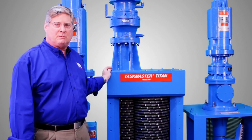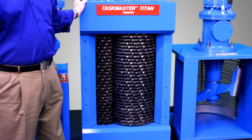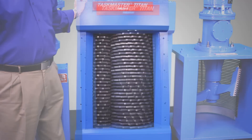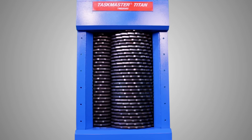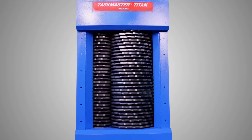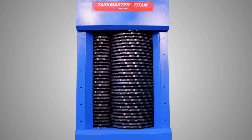Next is our Taskmaster Titan. This is the only unit made that combines twin shaft cutting with an open design for high flow. The Titan has one cutter stack much larger than the other. As a result, the Titan has a high percentage of open area so it processes more flow without using more power than traditional grinders.